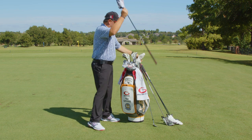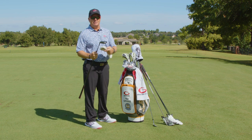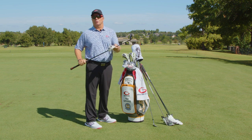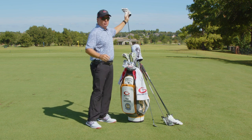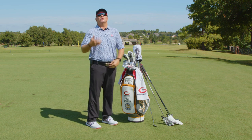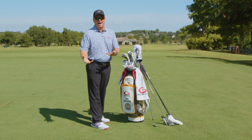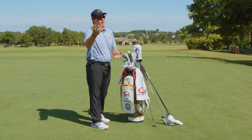The next thing I have is a five wood — a Rogue ST Max five wood, set up for me with the right shaft flex and grip size. Most golfers, unless you swing the driver 110 to 120 miles an hour, should not have a three wood. When hitting off the ground or off the tee, a five wood will get you more distance than a three wood.